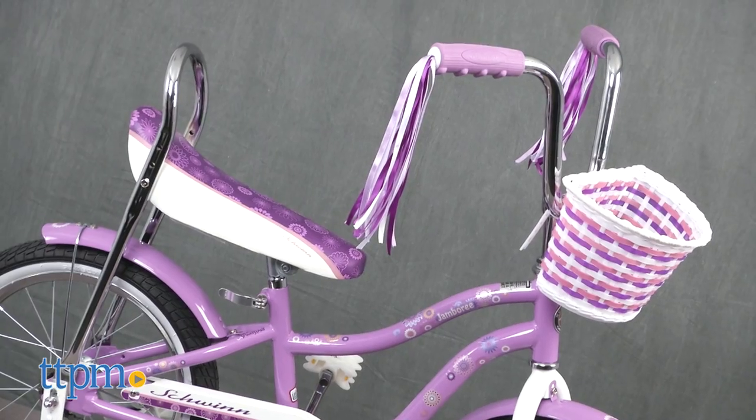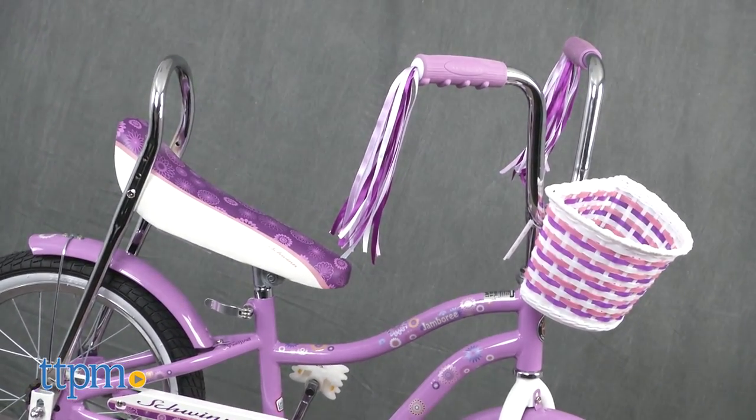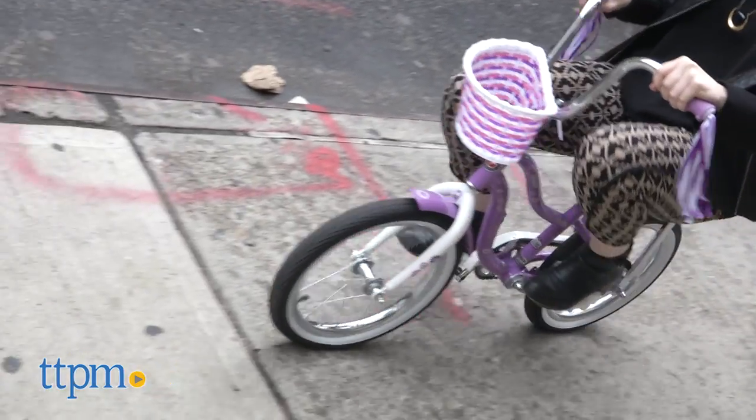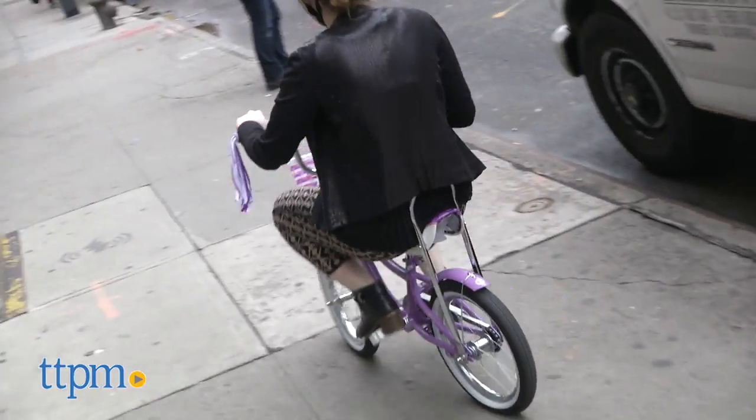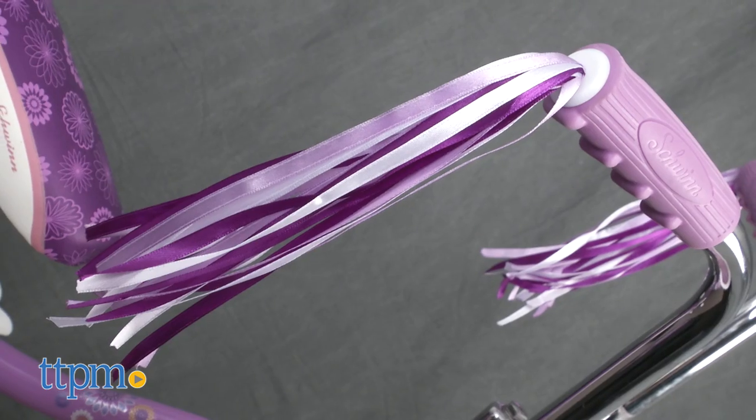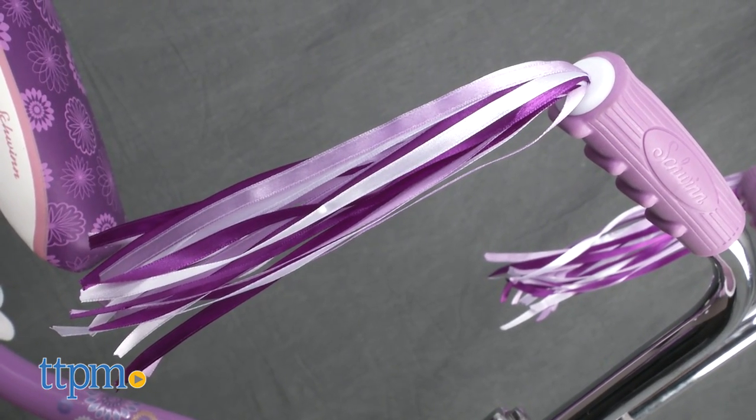This classic Schwinn bike has a high tensile steel kids frame. It's single speed, which makes it ideal for young kids and learners, and has a coaster brake. Printed graphics with a cool design add to the fun, while a handlebar basket and satin streamers are the summertime must-have.